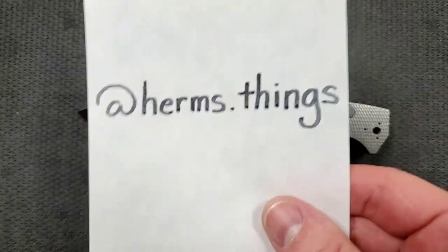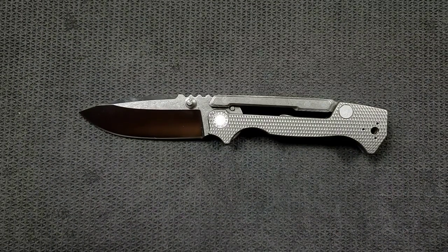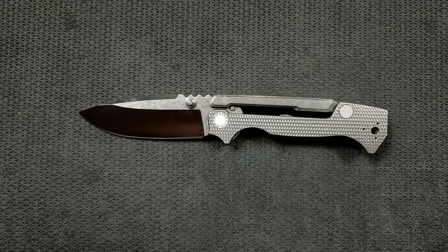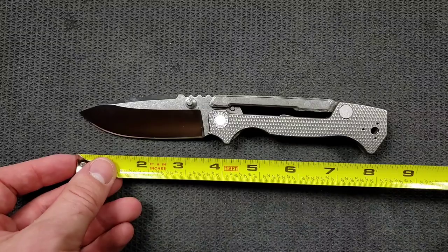This knife was sent to me by Herms dot things on Instagram — give him a follow. It's because of people like him that I'm able to bring you guys daily knife content. It's also because of my generous patrons — thank you so much. If you'd like to check out my Patreon, there's a link in the description where you can get stickers and other exclusive content.